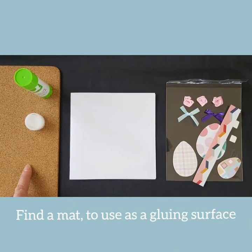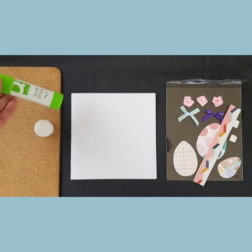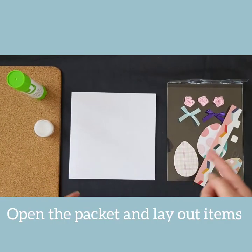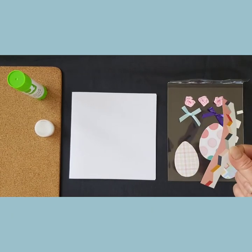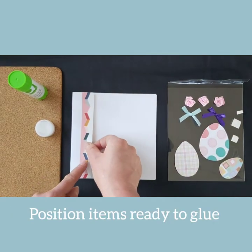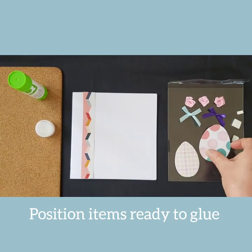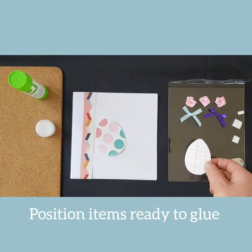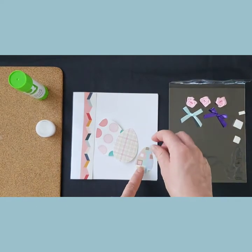First of all, to protect your table, find a covering surface such as a piece of cardboard or an old piece of paper. Get your blank card ready and open up your first pack. Pick up the items in your packet and start to position these on the card.